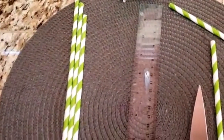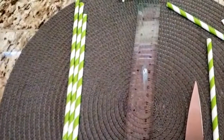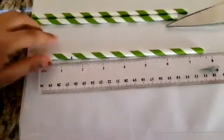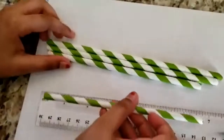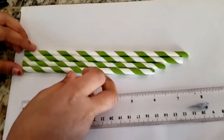For the fourth straw, we're going to be cutting out one and a half inch. Now I have four straws cut in different sizes.